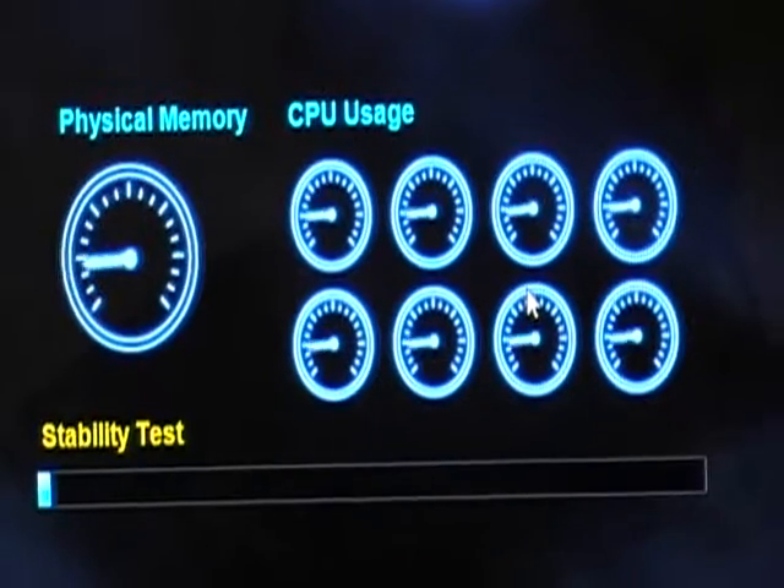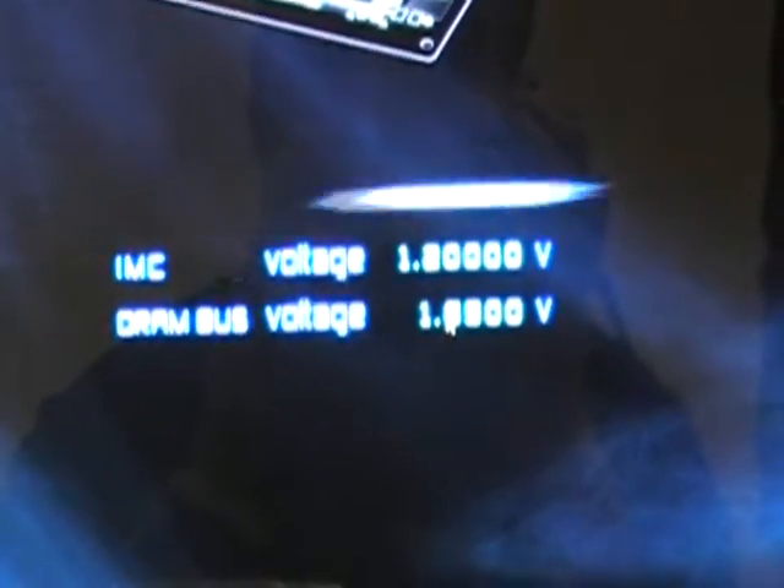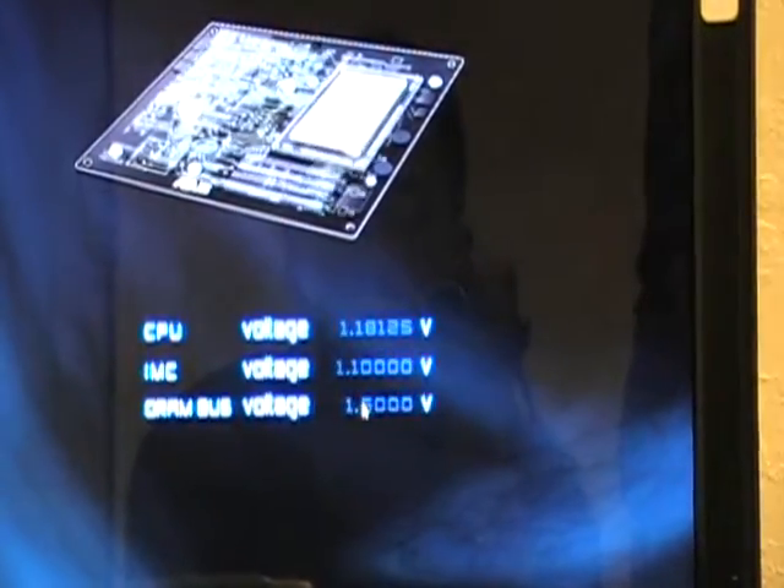Auto tuning is now running with 133. It's testing its stability, and also running the voltage test. Now it's moving on to 135 — 133 was passed.